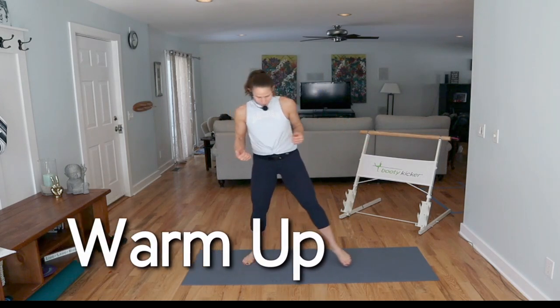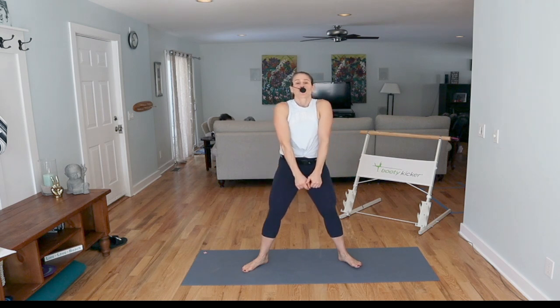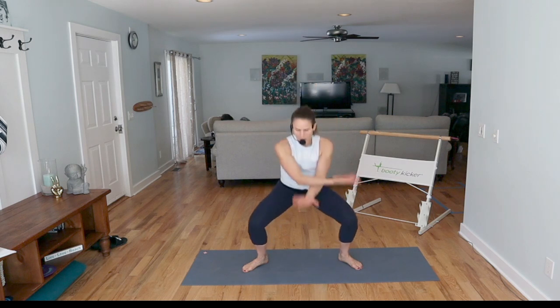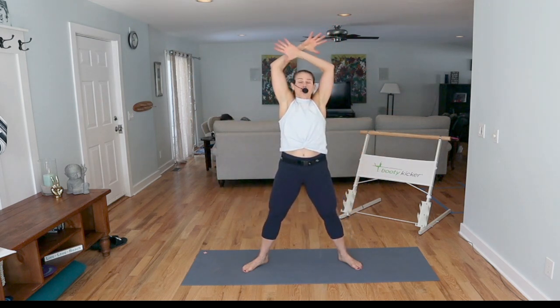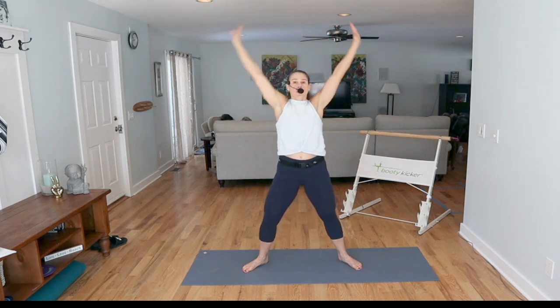Let's warm it up. I'm going to start with my feet open in second position — heels and toes turned out. Take the shoulders back, shoulder roll. Big inhale, reach those arms all the way up, pull them to your back pockets, and then reach back up. Bring it down, roll it up. Inhale, reach up, elbows to the back pockets. Reach, bring your arms in.